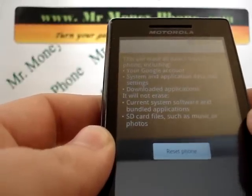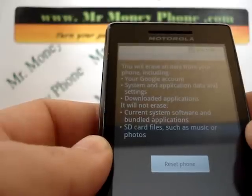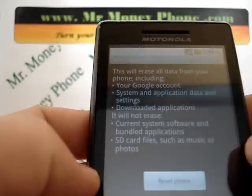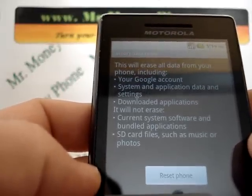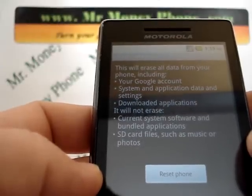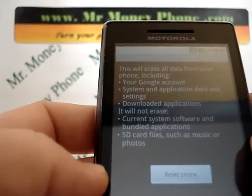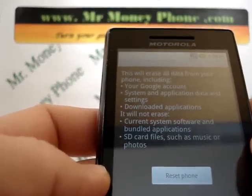Now keep in mind, when you do this process it will permanently remove any of your data. It says here in the warning menu it'll remove your Google account, system applications, and downloaded applications. So if any of that information is important to you, make sure you back it up either on an SD card, send it over to another phone, or put it on your PC or computer.